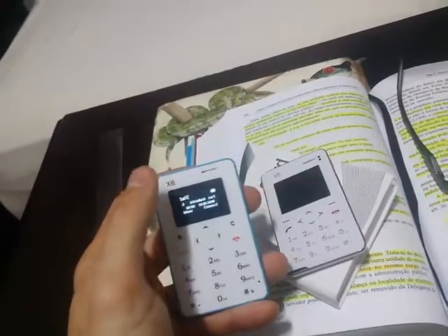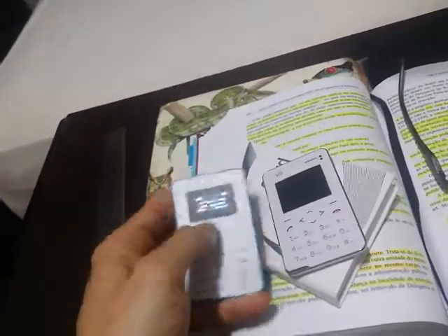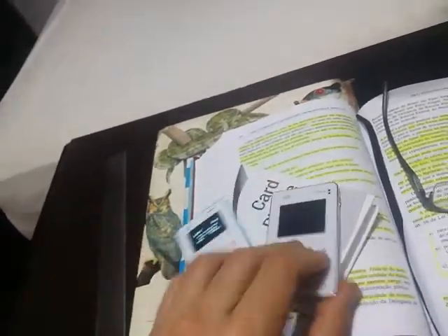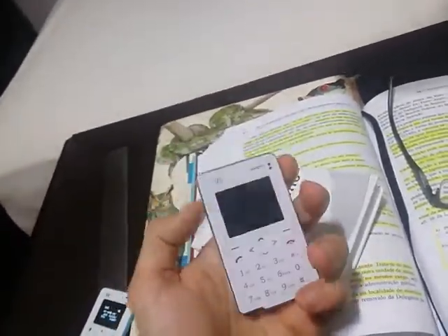You use it only when you need it. So I can recommend it. I think the iX6 is better because of its size. But here there are two options for you.